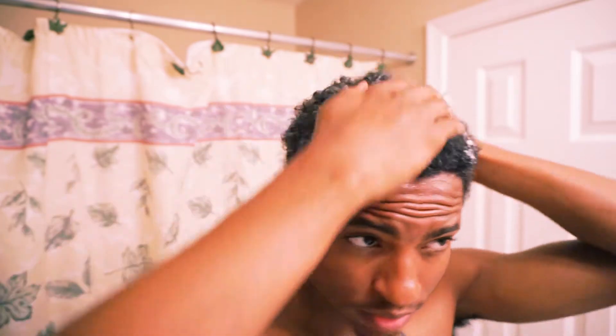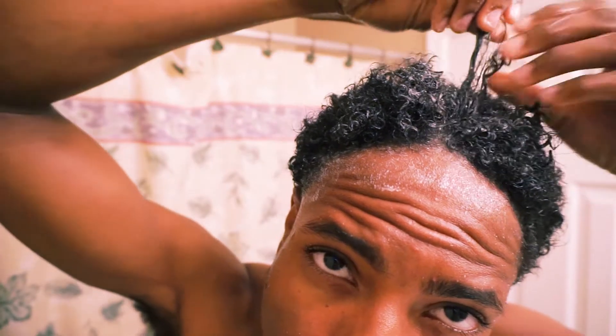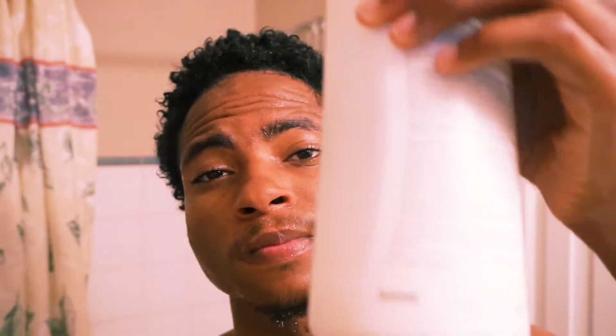I'm going to get that shampoo all throughout my hair, get all the dirt and the grease out. As you can see, my hair is already starting to curl up. And then I'm just gonna rinse that shampoo out.